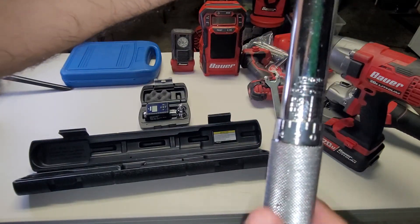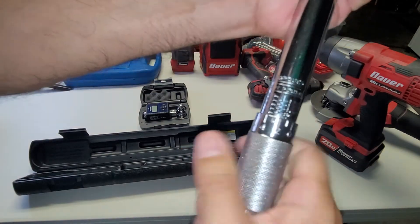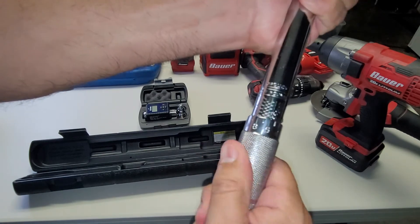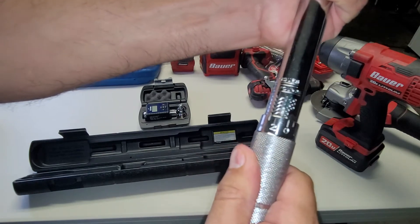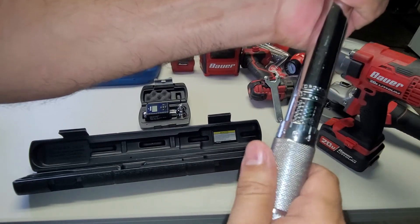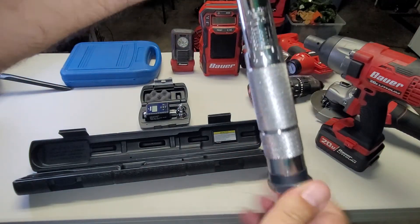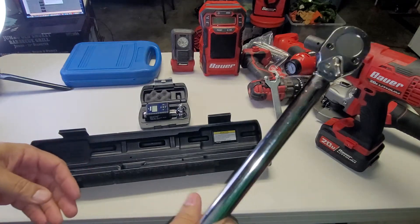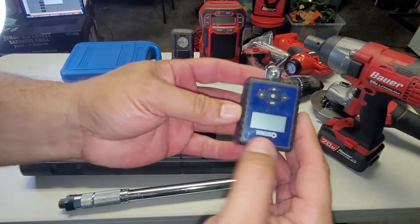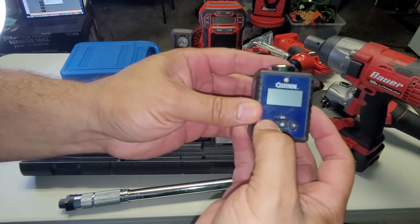This video isn't really about setting it, but this is foot-pounds here. I'd set this to 60 foot-pounds — it's a little hard to see on camera — but there we go, 60 foot-pounds. Then I tighten it up so it doesn't move and now we're ready to torque something down.